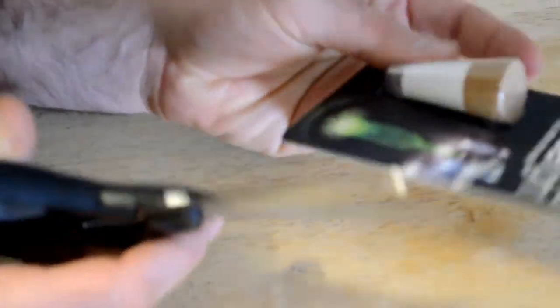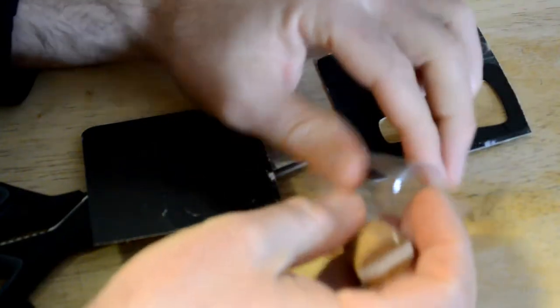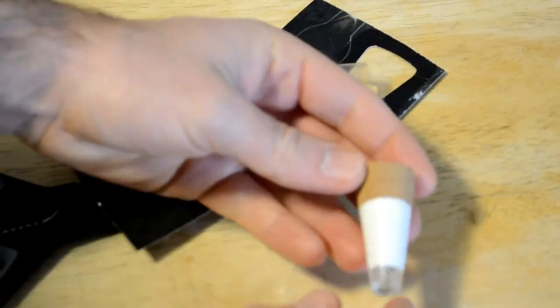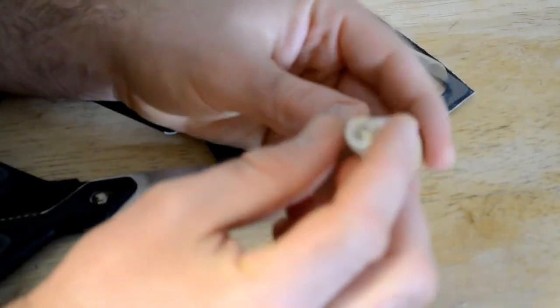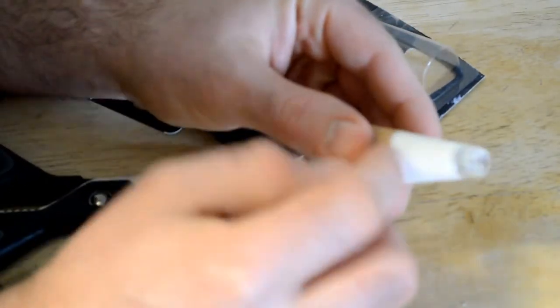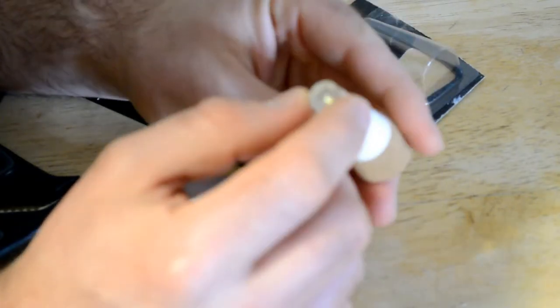It kind of sucks to destroy the packaging here because it's quite nice. Here it is — this is what it looks like. I'm not going to turn it on until I actually put it in the bottle. So it's just kind of a cork plastic piece, and then this is the light.